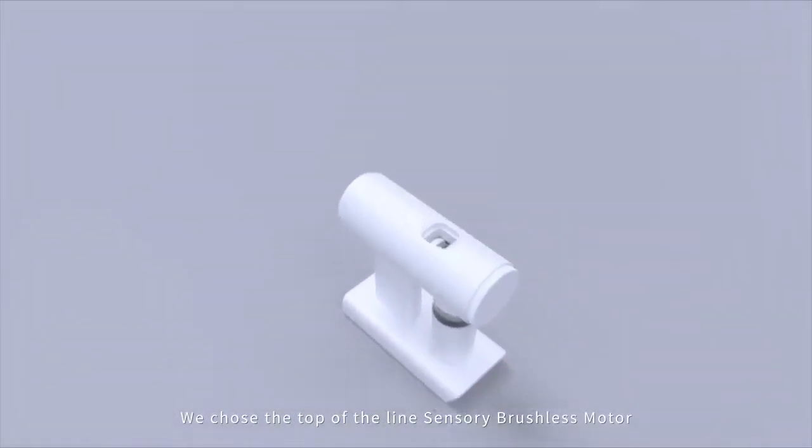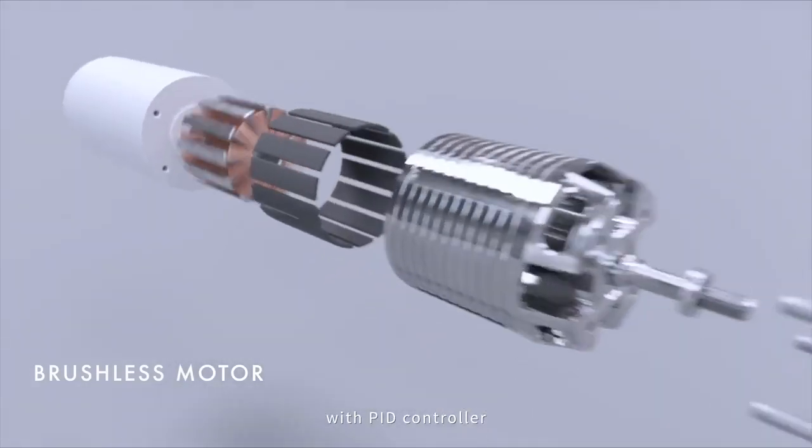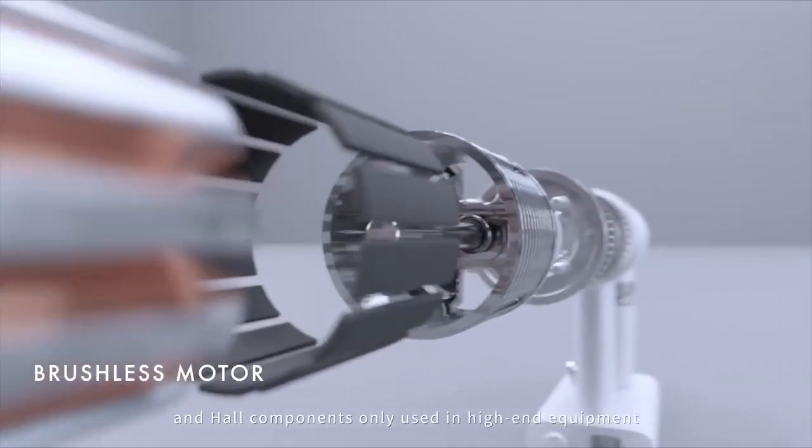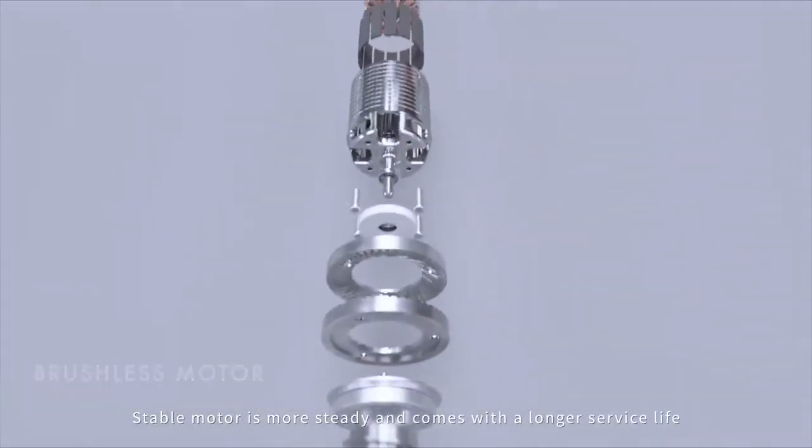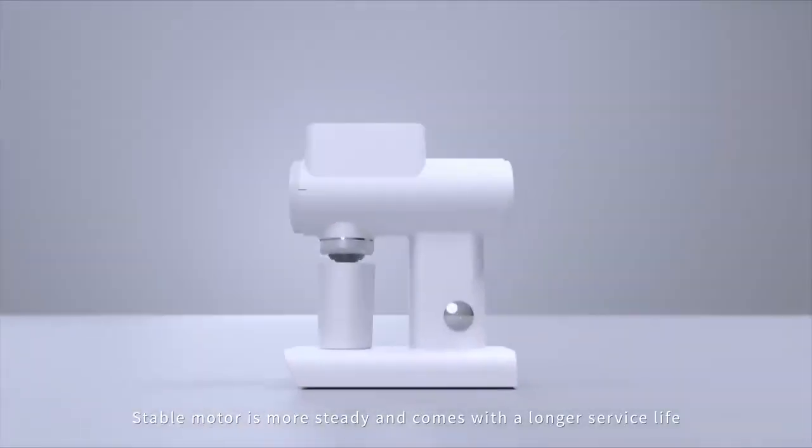We chose the top-of-the-line sensory brushless motor with PID controller and hall components, only used in high-end equipment. The stable motor is more steady and comes with a longer service life.